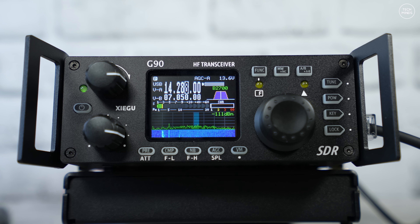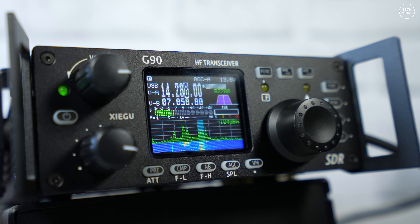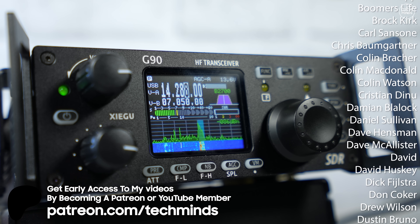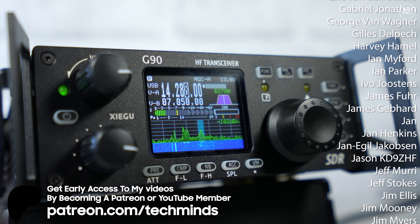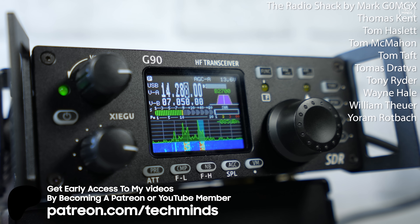Just a brief overview of the Xiegu G90 and why I think it's still a great radio in 2025. The main things I like are: the price, which is relatively cheap compared to other radios on the market; the output power, which gives you that extra motivation and boost at 20 watts versus 10 or 5; and the form factor with the built-in tuner. Let me know what you think about the G90 in the comments — whether you've had issues or love it. Thanks for watching!